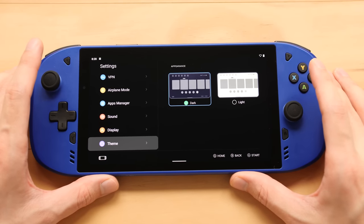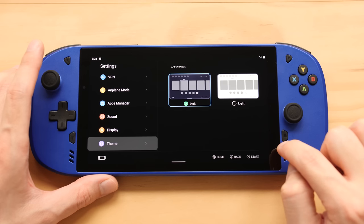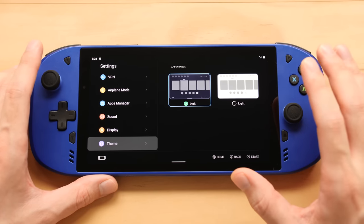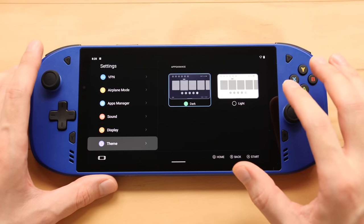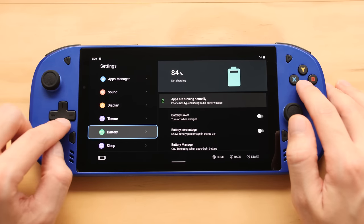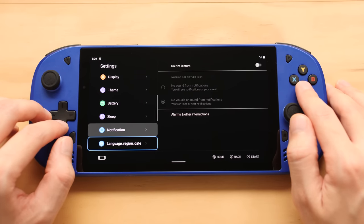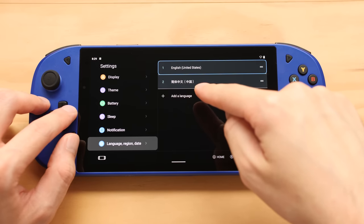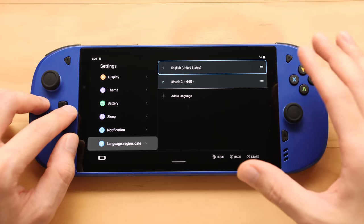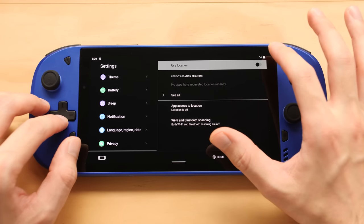That is a nice looking display. Looking at it on a monitor the black part looks exactly like the border, but head-on I can see a little difference. I think the contrast ratio is probably around 1300:1, which is pretty good. When I originally got this, the device was set to Chinese — I added English and moved it to the top. Some things are still in Chinese. We have privacy settings, location settings — I'll turn that off so Lenovo can't find me — and then we have gamepad settings.